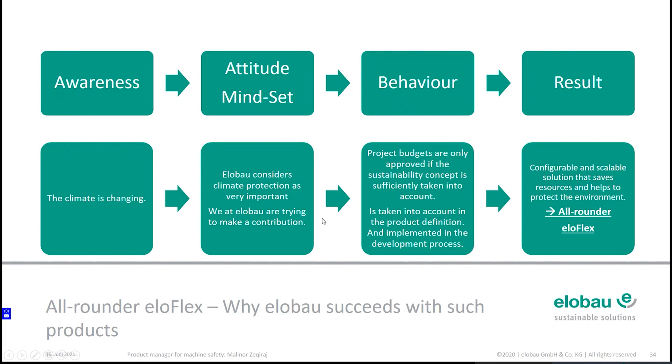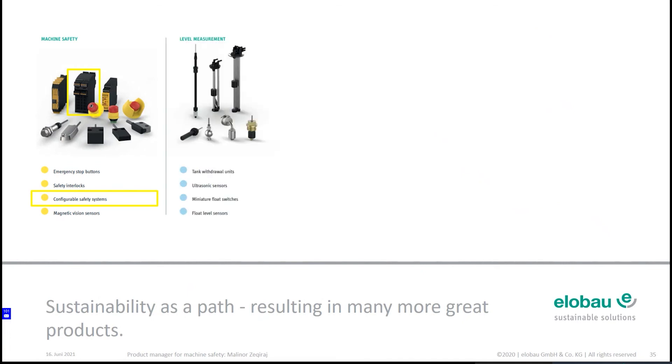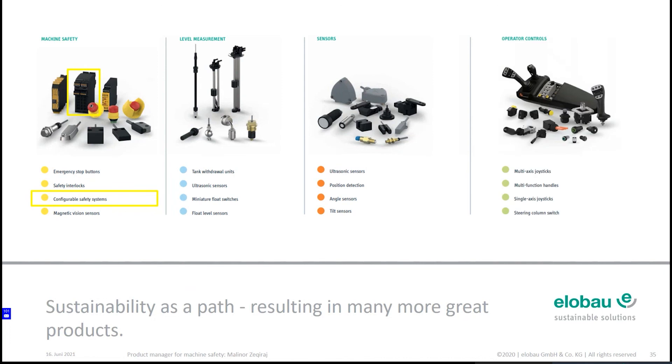My last point: what I just described is dedicated to one product, but elobau has a lot of products all contributing to the same behavior I explained. With that I wish you a very nice journey throughout the elobau products, and a good conversation — maybe with me or with my colleagues — to find out where the clues, the main USPs, and the benefits are across our whole product portfolio.